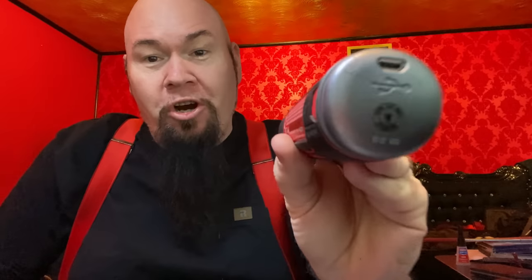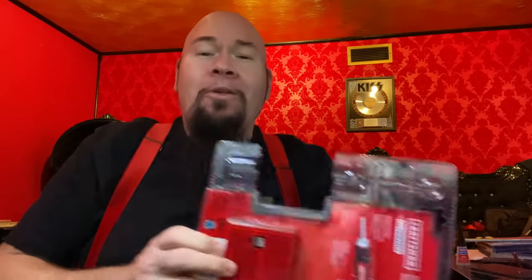I got to applaud Craftsman for doing something that more and more manufacturers need to do. The charging port for this thing is a regular old USB. It does come with a charger, but who cares? We all have micro USBs laying around.